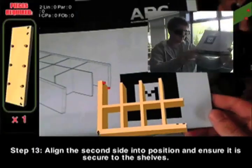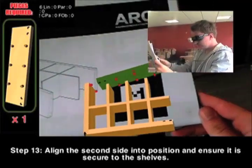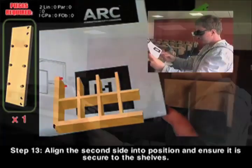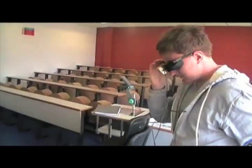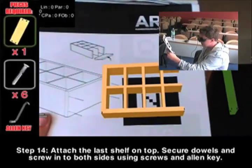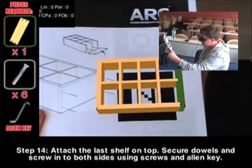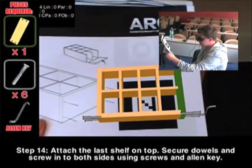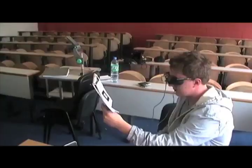Step 13. Align the second side highlighted in green into position and ensure it is secure to the shelves. Attach the last shelf on top. Secure dowels and screw into both sides using the screws and Allen key illustrated in grey. Take care.